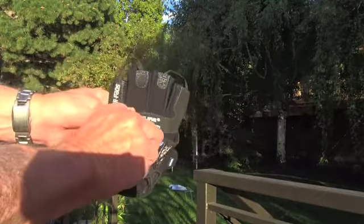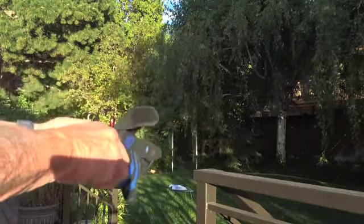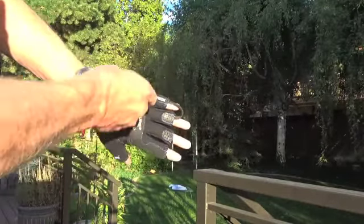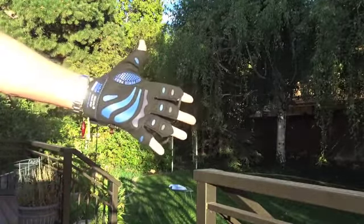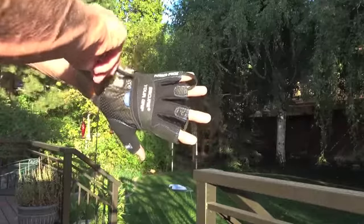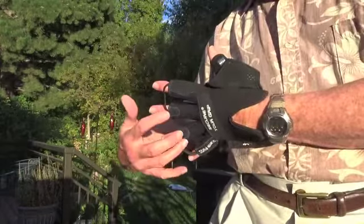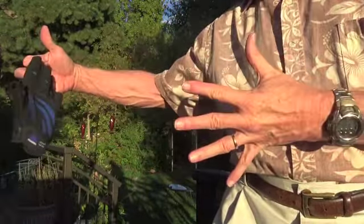Putting them on: opening up the Velcro closure, slipping them onto the hand, and closing the Velcro closure. Very simple — protects good parts of the hand. And this is the part that I love the most: taking them off. Take the Velcro off, grab the loops, and just like that, it comes right off. Very, very handy way of doing it.